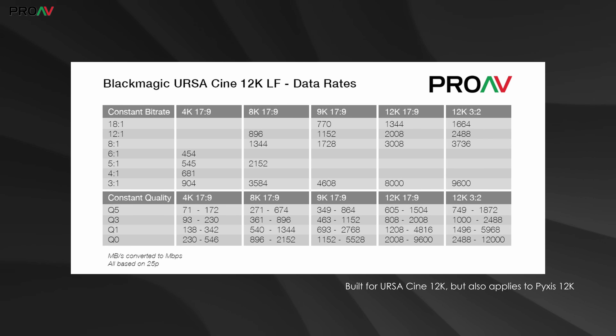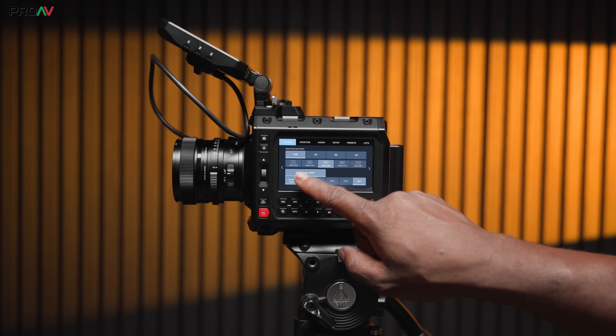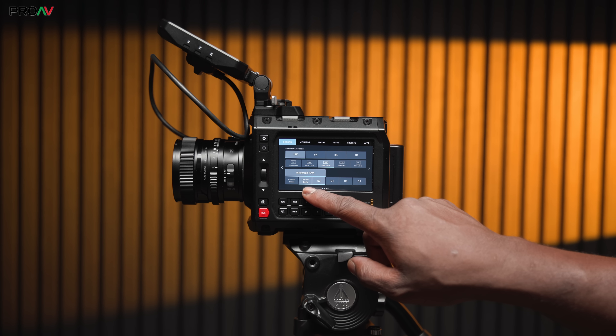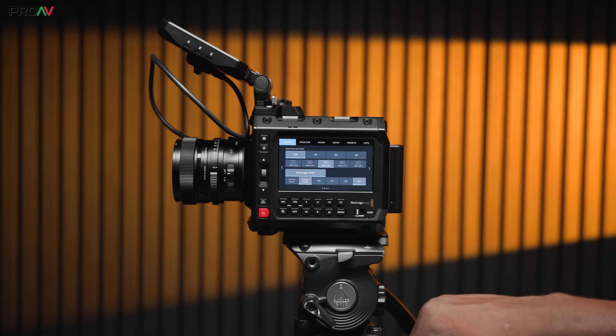Here's our data rate chart. Blackmagic quote their data rate chart in megabytes per second rather than megabits, which is what most of the rest of the industry use. So we've made this to convert it and help keep things clear and easy to compare with other cameras. Constant bit rate is a fixed constant data rate, while constant quality is going to scale that data rate up or down depending on what's happening in your scene and how much detail is in your subject — similar to the way that Long GOP recording works, but in 12-bit RAW.